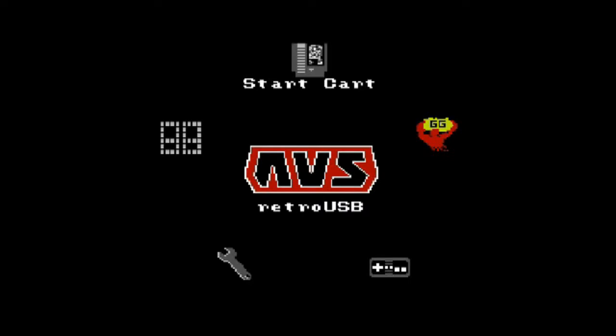Hello, and welcome back to Video Games and Such. This episode we're going to take a look at two of my little toys. One of which I've had for several years, the other which I've just picked up this week. What you're looking at now is the menu for the Retro USB AVS, which is a new version of the NES console.